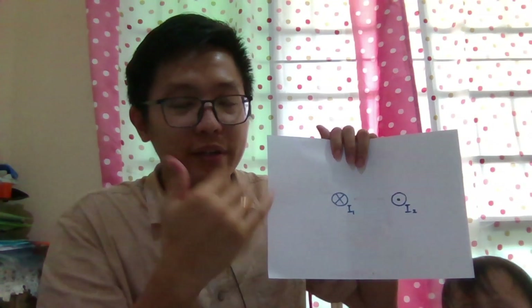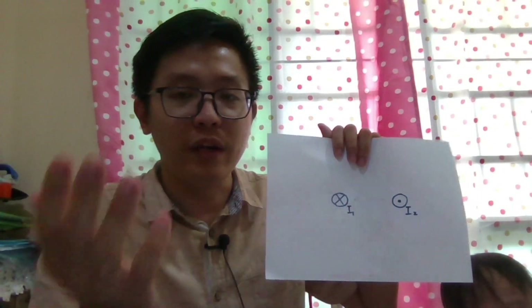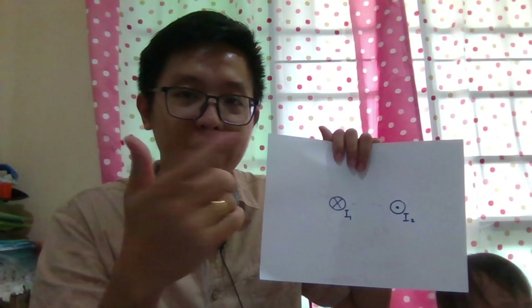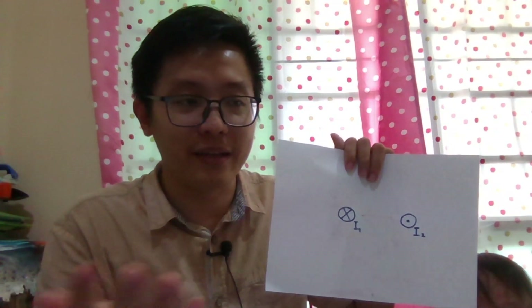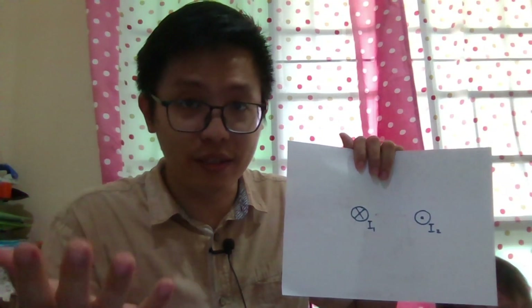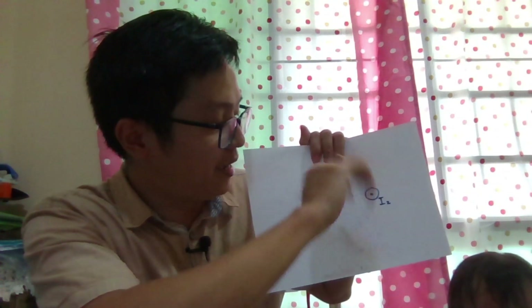Using my right-hand grip rule, the thumb is the current and the finger is the magnetic field lines. For current I1 going into the paper, my thumb goes into the paper, so my magnetic field line is clockwise. Let me draw it clockwise — this is B1.